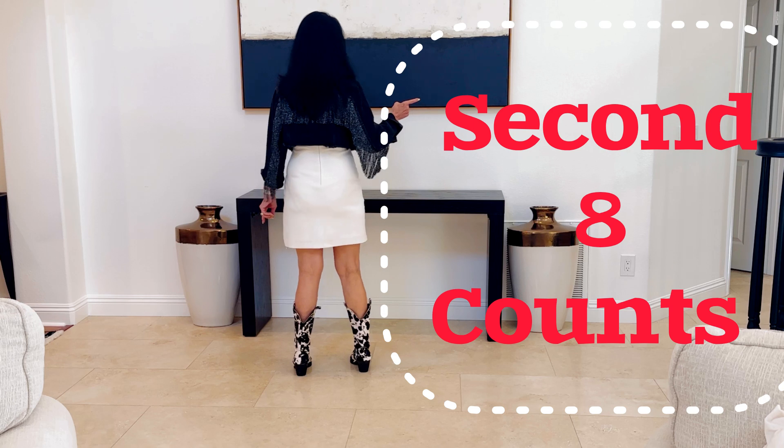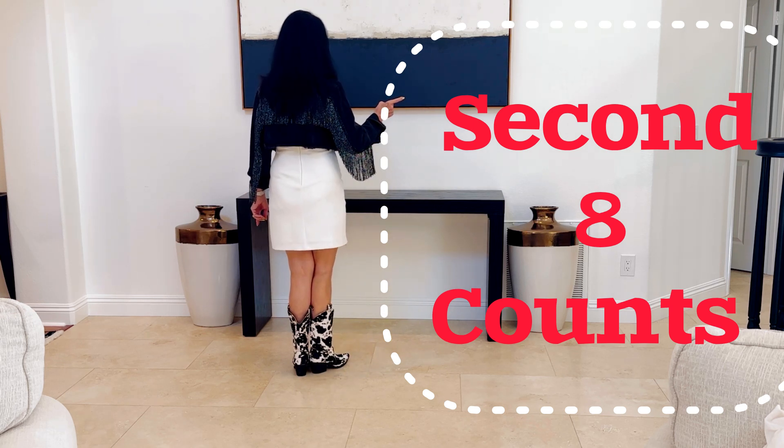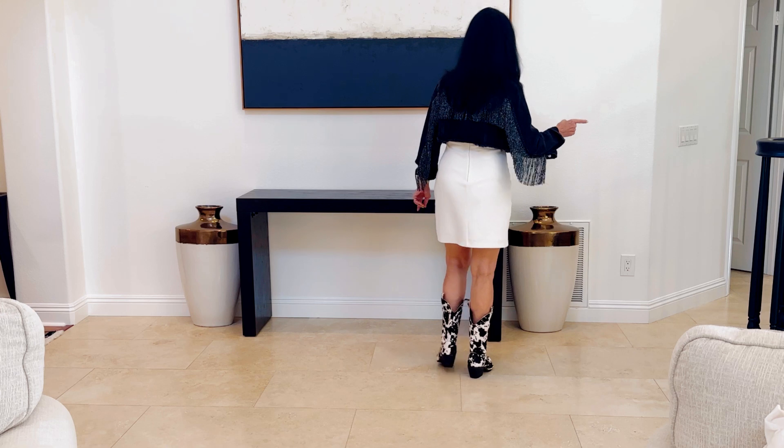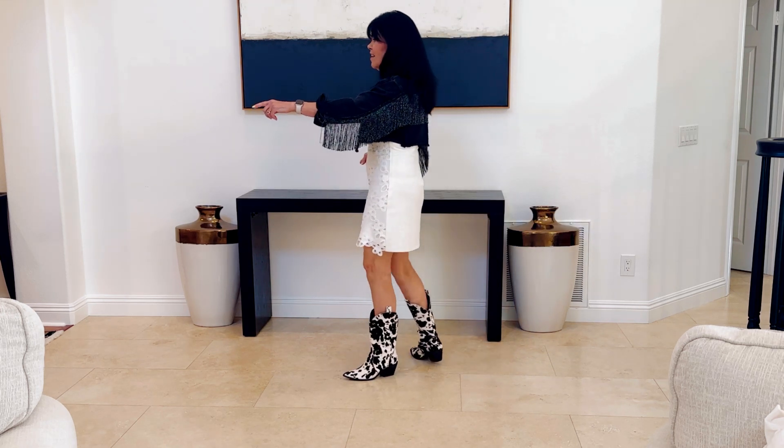With counts. Five, six, seven, eight. One, two, three, four, five, six, seven, eight.